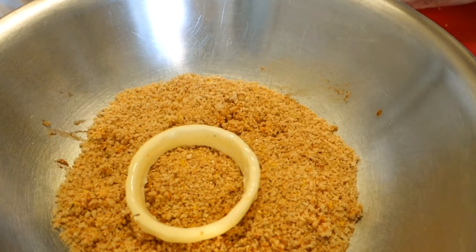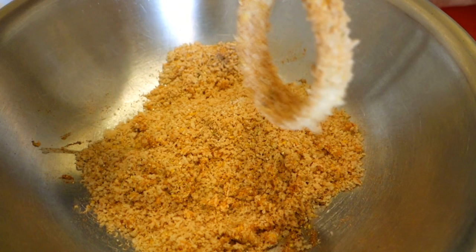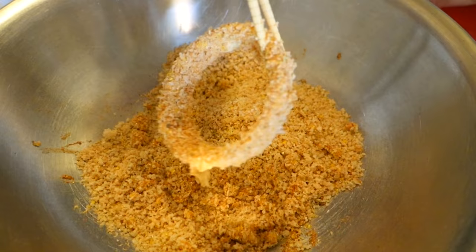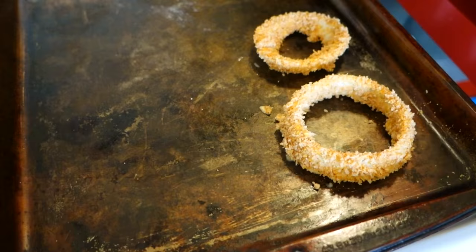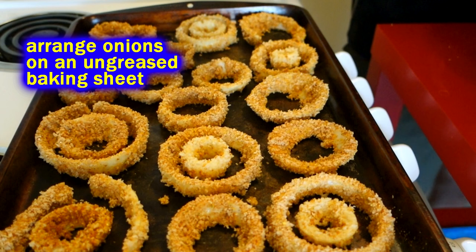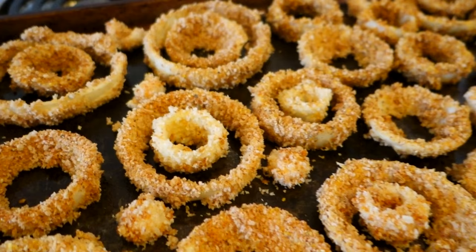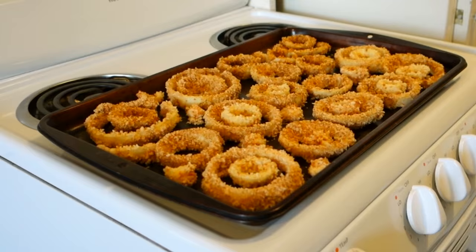Get as much excess batter off as possible and then gingerly coat it with your breadcrumbs. I like to use chopsticks so I don't have my hands all over it — you don't want your breadcrumbs to clump or to take the batter off with your fingers. Coat up all the pieces, including the small ones. Space them out so they're not touching, and put the smaller rings inside the bigger rings. Just one onion fills up the whole pan. Before sliding it in the oven, give it a light spray of cooking spray — that helps crisp it up.